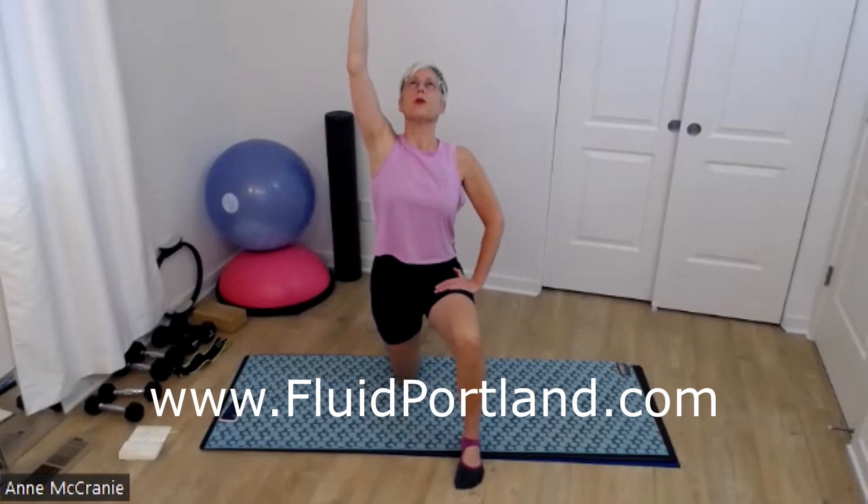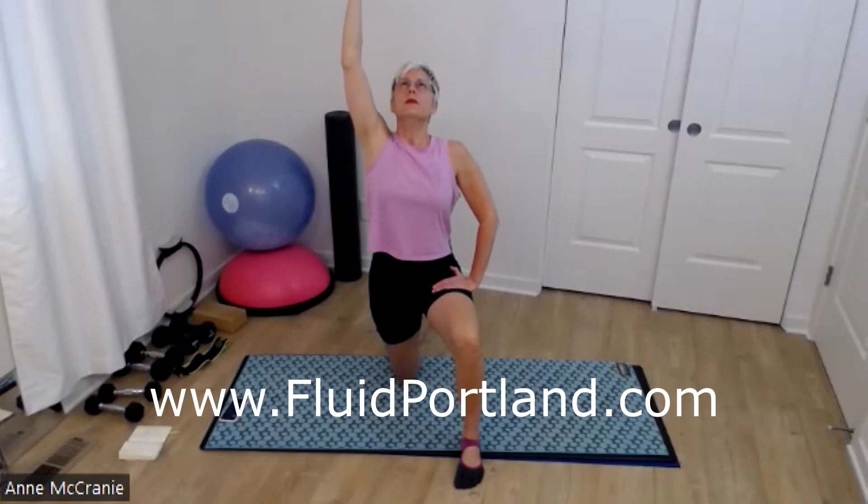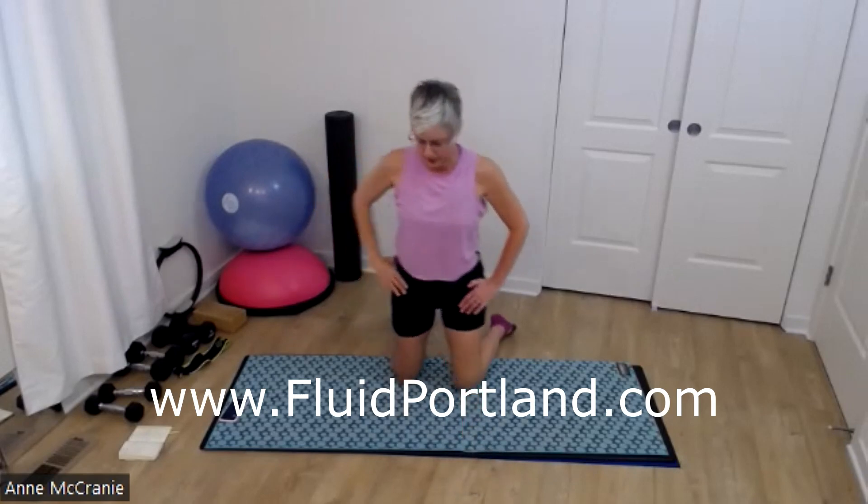We'll just hang out here for a couple more big deep breaths. And this is a good balance move too — if this feels like a challenge, just bring something nearby, a little chair, piece of furniture, or the ball. And then we'll switch sides.